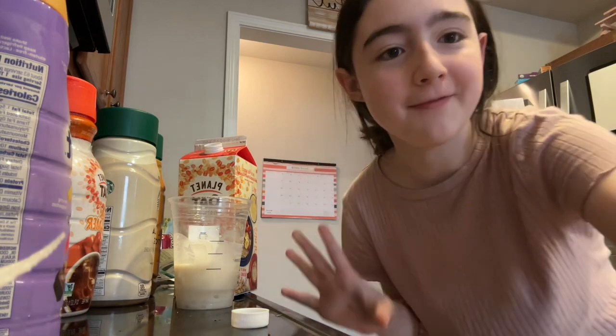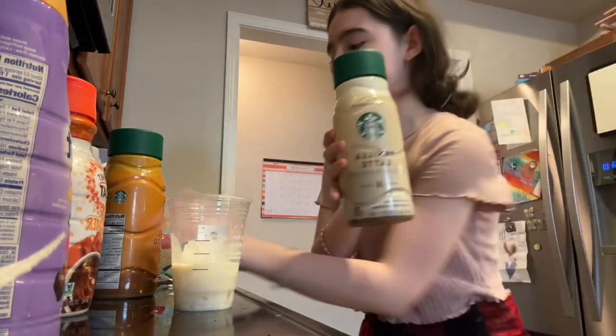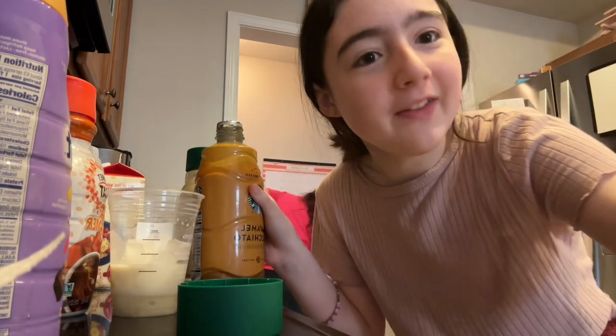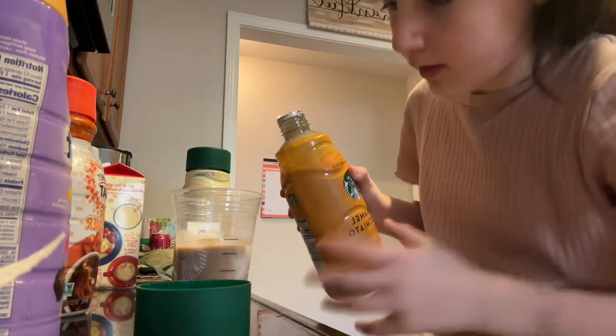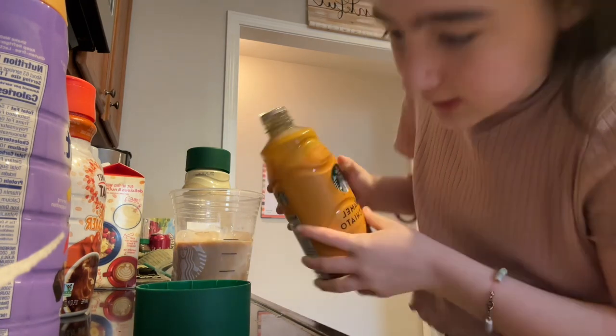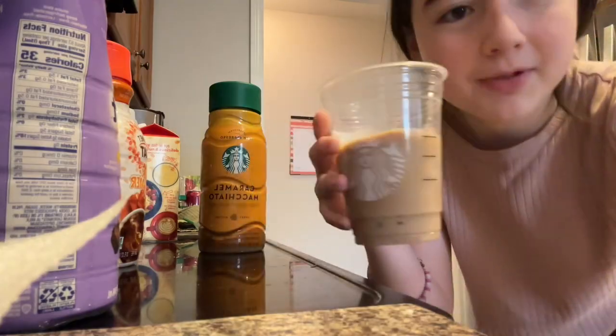Next we're going to add the coffee drink. We could do the vanilla drink or the caramel drink. I'm going to do the caramel. And we're going to fill that up to the next one. I'm going to fill it up to this one actually right here. There we go! Here's what it looks like so far.